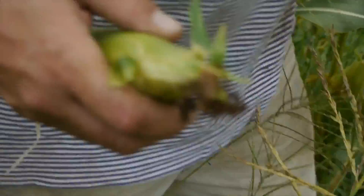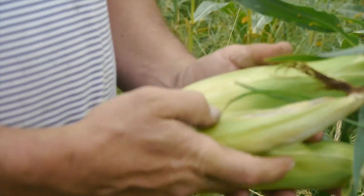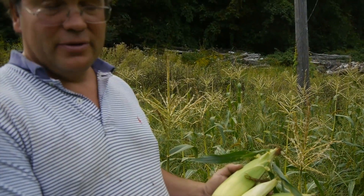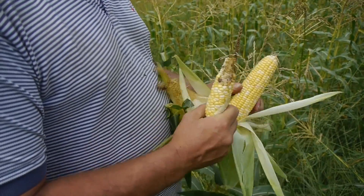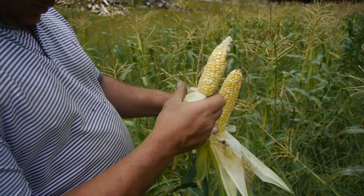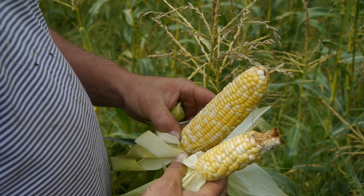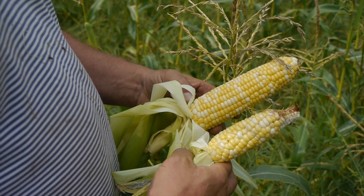So here, if you compare that to this — it's at least twice the yield. It's a full ear. Some worms, but not many. It's night and day difference between the two.